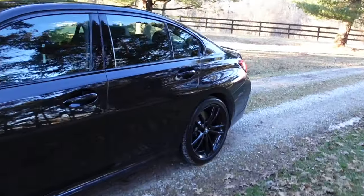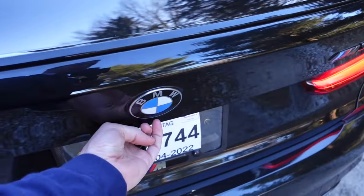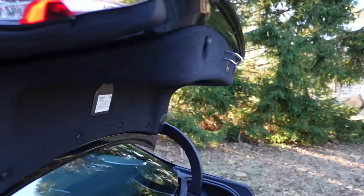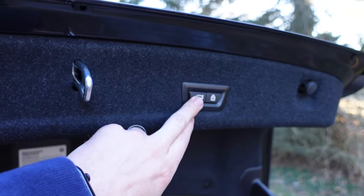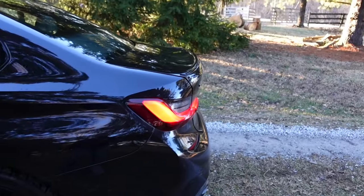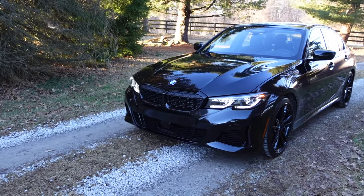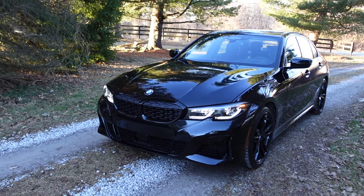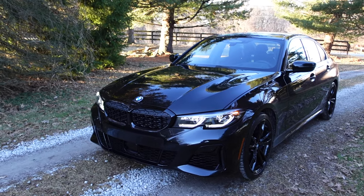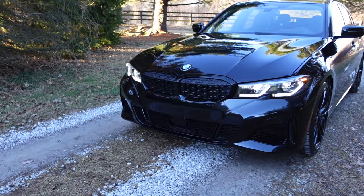I also added the power liftgate, so instead of a manual latch you get the powered trunk. I went with the driver's assistance package as well, which gets you the active driving assistance pro, active blind spot, lane departure warning, and the driver's assistance pro package which includes extended traffic jam assistance with a radar sensor in the front.